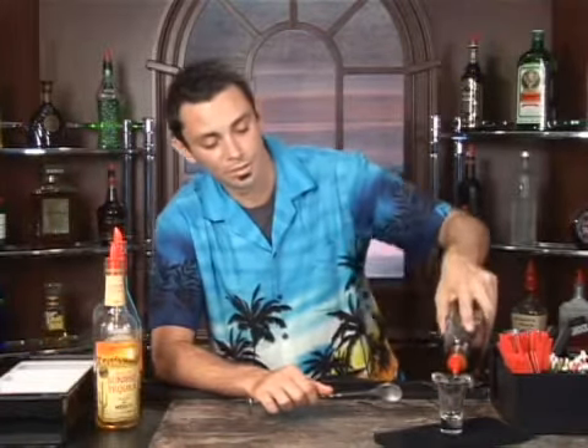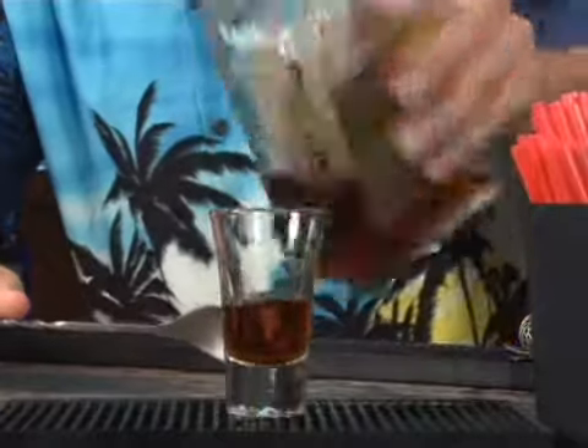It's a layered shot, so you're going to want to take your shot glass, set that down, and get a bar spoon in order to help layer these out. You're going to start with your amaretto on the bottom, a third of the way up, just like such.